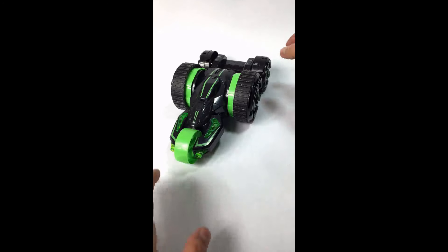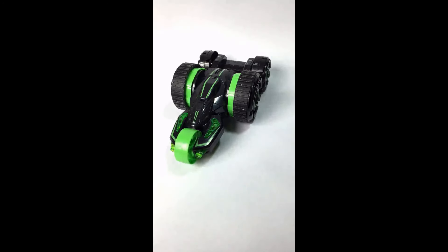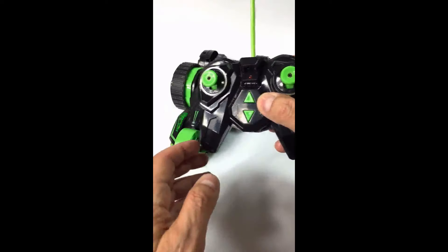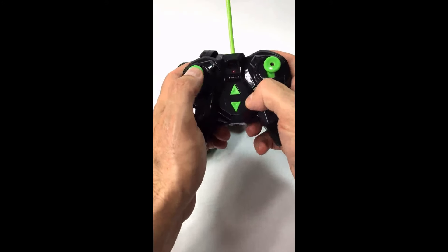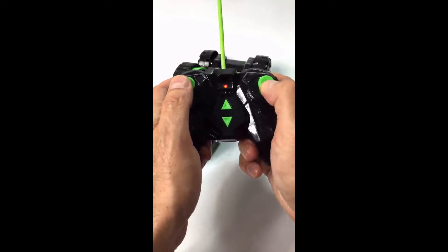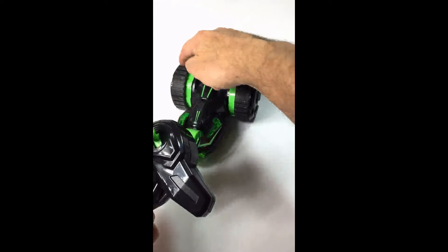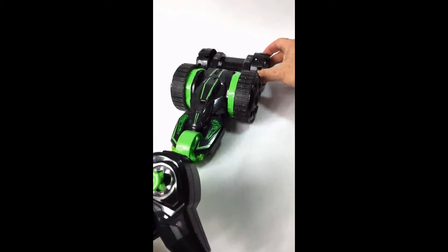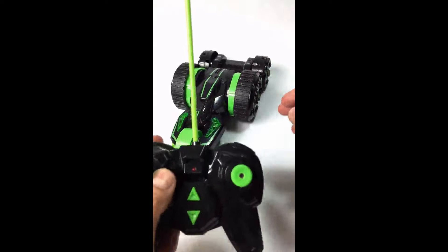Here's the car and here's the remote control. This controls the left wheel, and this controls the right wheel. These are the only two wheels that turn. The front single wheel and the back two wheels are free spinning, and they're there for balance.